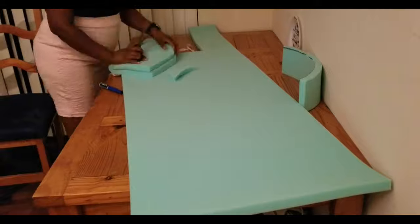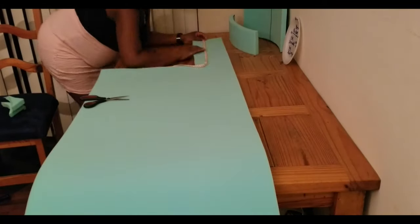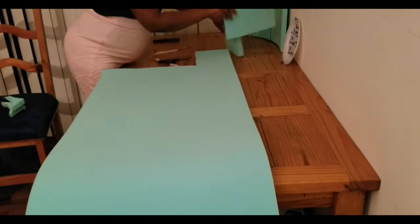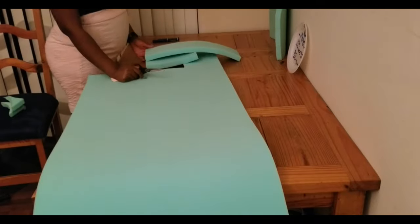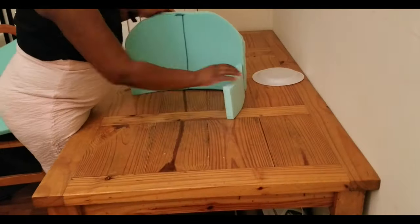I did see these chairs on Amazon, eBay, and different places like that, but I was kind of in a rush and the shipping wasn't fast enough. I also wanted to see if I could get it to be the measurements that I desired, with the covering that I wanted it to be.